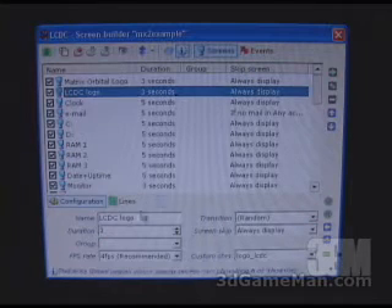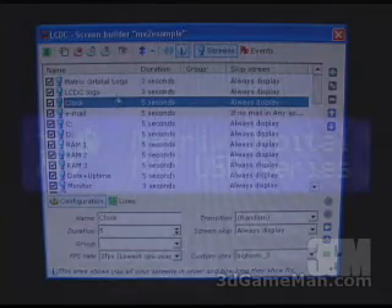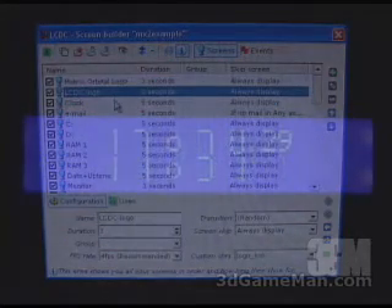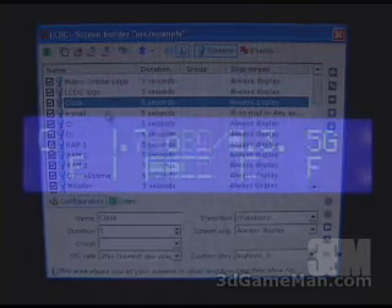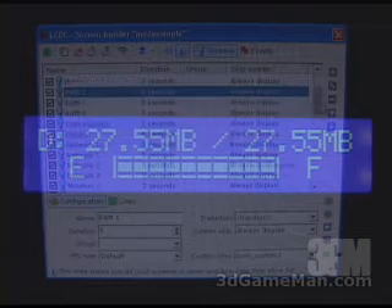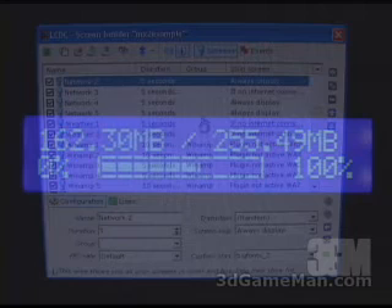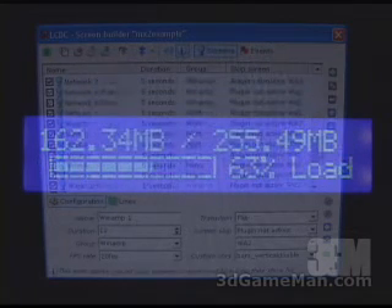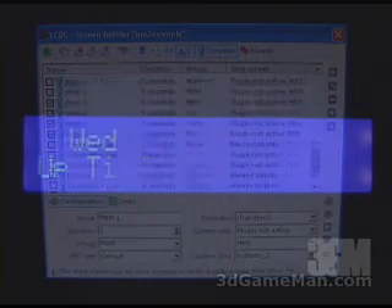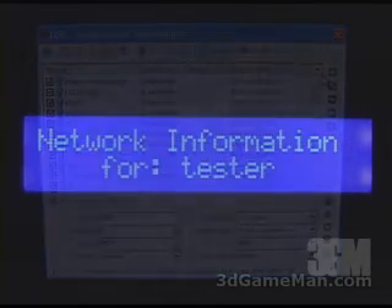With each screen you can set a name, duration, frames per second, transitions, and many other options. The default screens include a couple of logos, a clock, email information, hard drive information, memory information, network information, weather, Winamp, motherboard monitor, and it just goes on and on. These are the default ones that come pre-installed, but you can install many, many more.